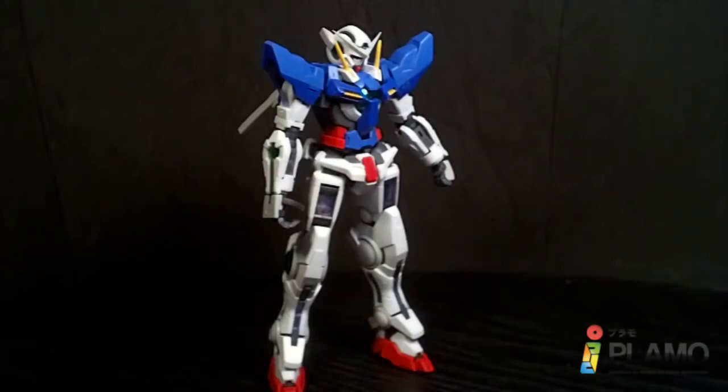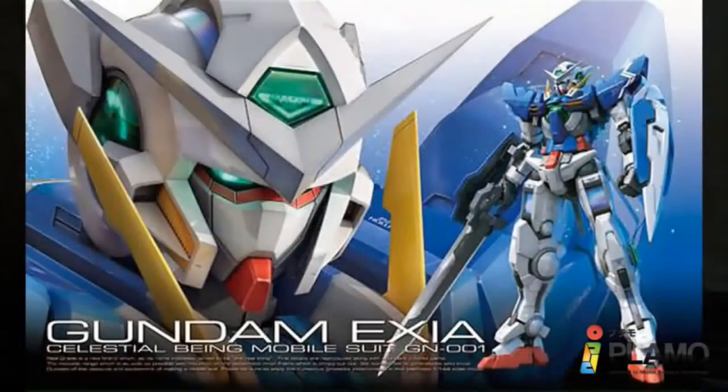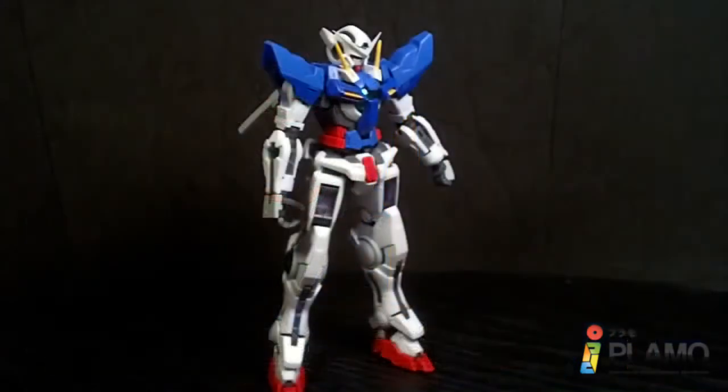Hello Gundam fans, this is Brad92, and today I'll be looking at the 1/144 Real Grade Gundam Exia from the first season of Gundam 00.